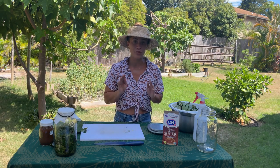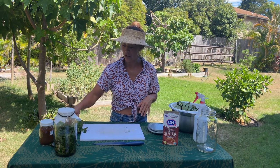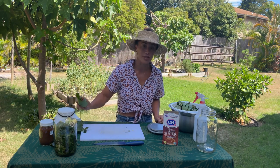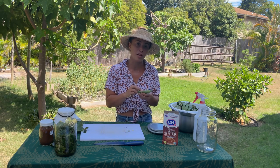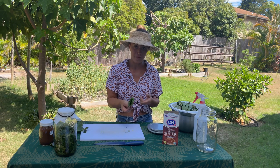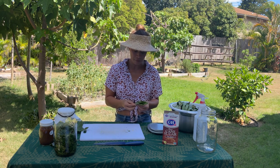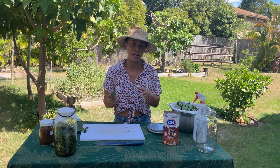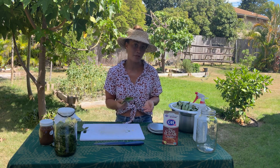One thing to remember is to harvest your plant material before the sunrise. You want that morning dew, and that's when the plant hormones are more abundant, so it's better to harvest first thing in the morning. Then you want to make your fertilizer right after you harvest whatever plant material you've harvested.